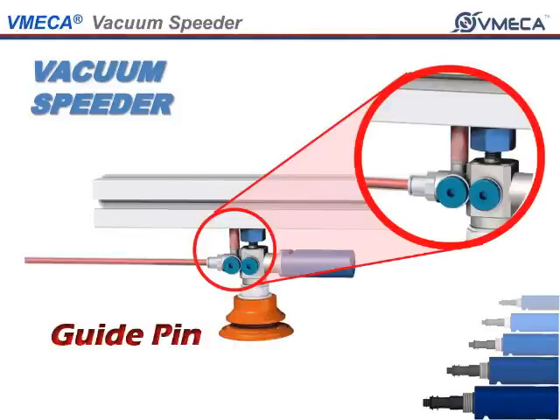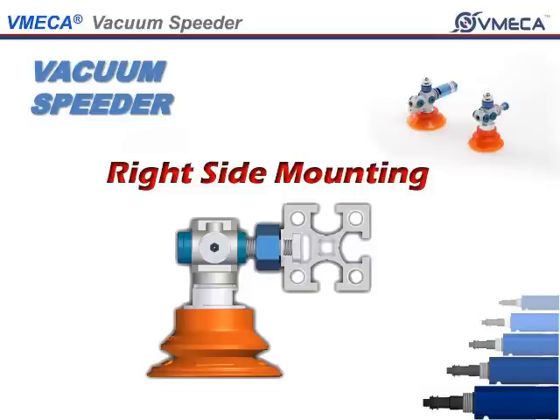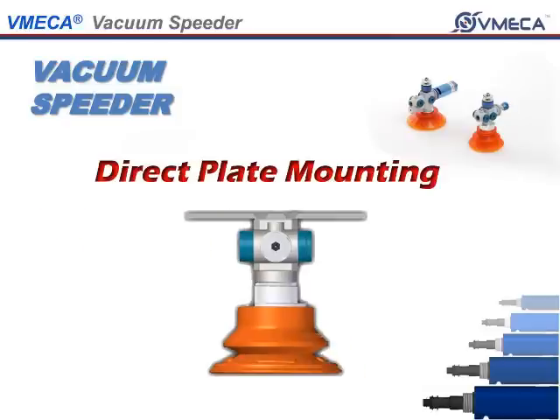The VSMR and VSM have a slot where you can install a guide pin so the VSMR and VSM will not rotate. The Vacuum Speeder has several mount options such as reducing height by installing it on the right side mounting, left side mounting, bottom end mounting, on a plate, or on a block.